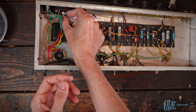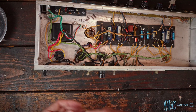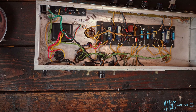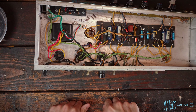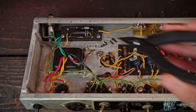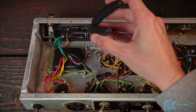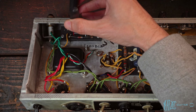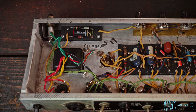The trim pot will be tucked out of the way but still accessible with a screwdriver. Now, one important thing to know: this ground connection is actually the leg of this cap. This lead is going through the eyelet all the way over to the tab — that's just something they did way back when.